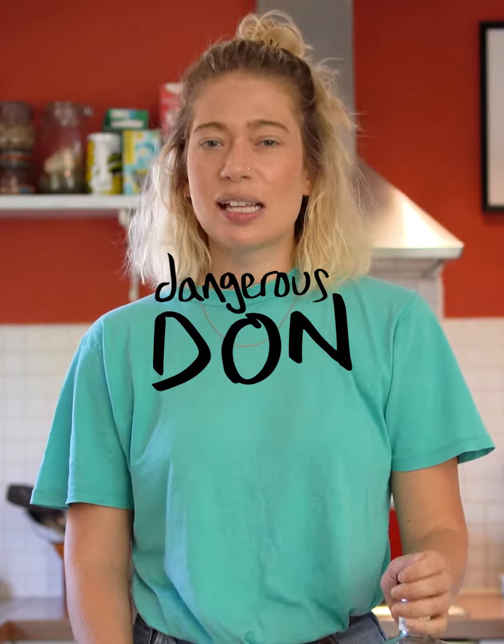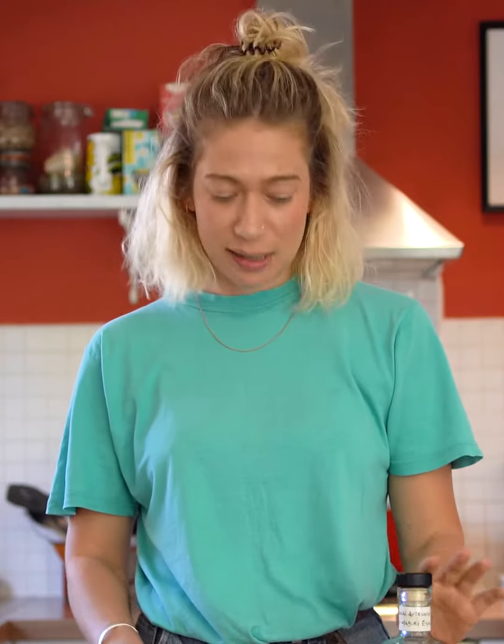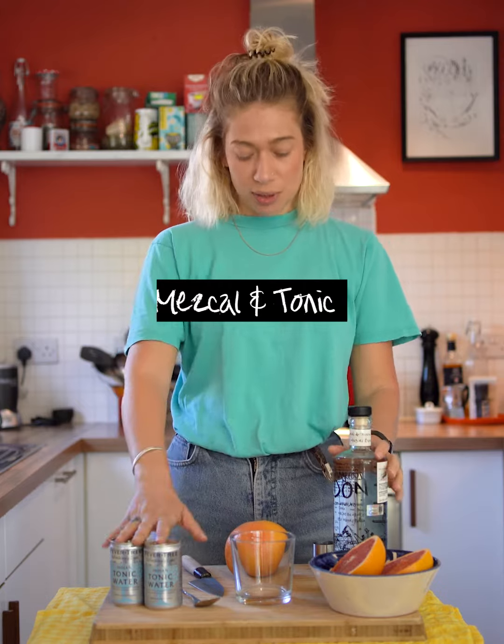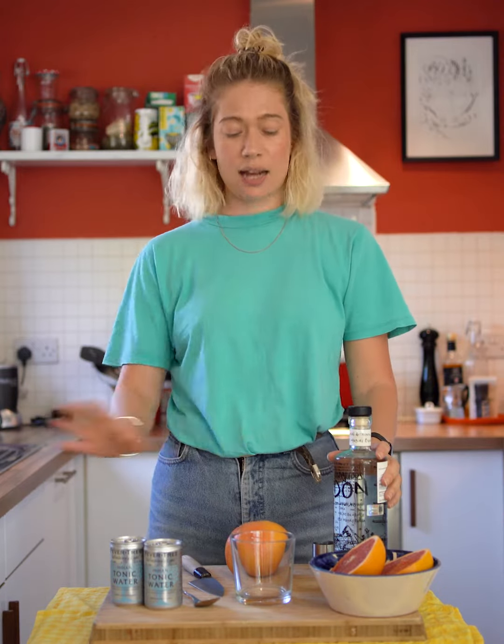Hello, I'm Thea and I'm the founder of Dangerous Don Mezcal. Today we're gonna be making one of my favorite drinks — a Mezcal and tonic. You're gonna need Dangerous Don Espadin, some tonic water, grapefruit, ice, and a tumbler.